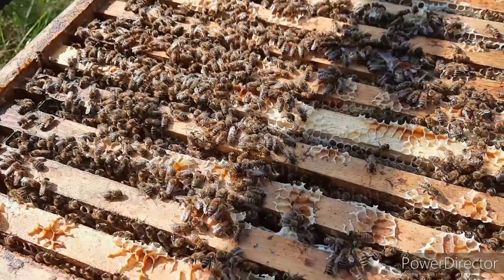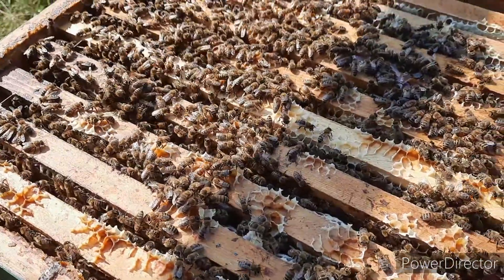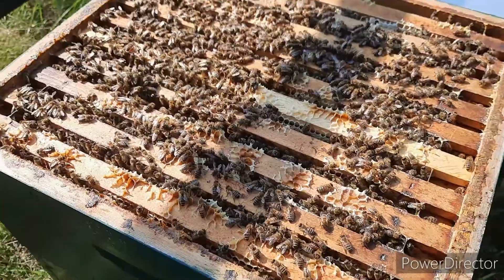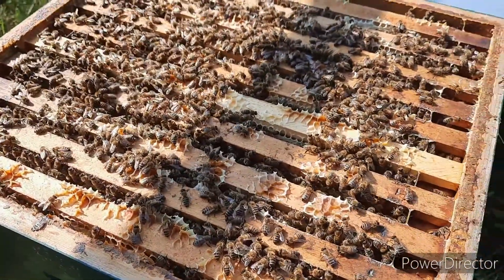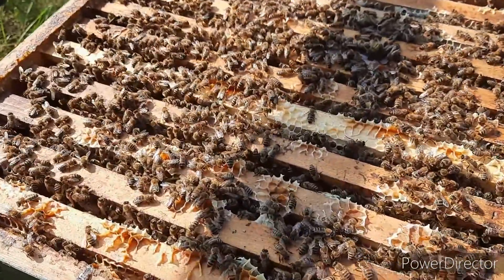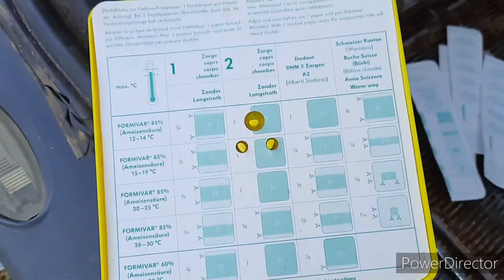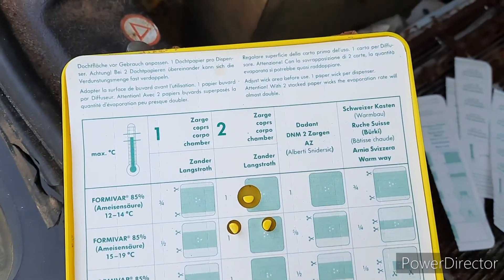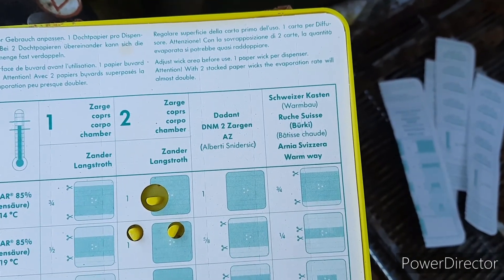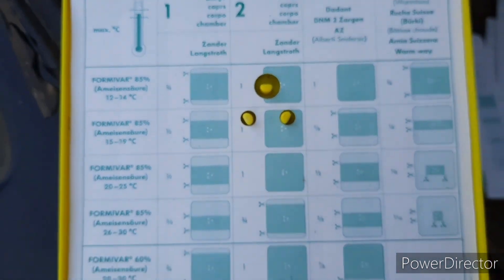I do not recommend deviating from what the manufacturer says. My bees are quite capable of handling Varroa — the tests showed that. It's recommended to give them a short burst right after the honey harvest, then winter them and give them a big treatment. I give them one in-between treatment, but I do not recommend ignoring the manufacturer's guidelines. There are guidelines for different kinds of hives — Dadant, Zander, Langstroth. I've got the Dutch national hive but I'll use Zander/Langstroth as the most fitting.